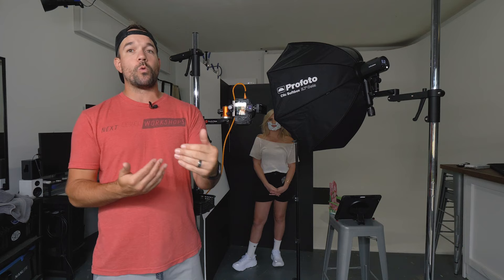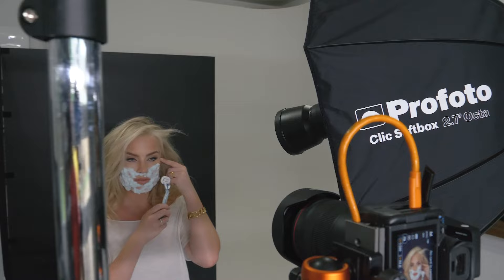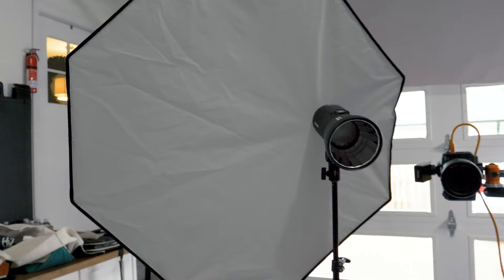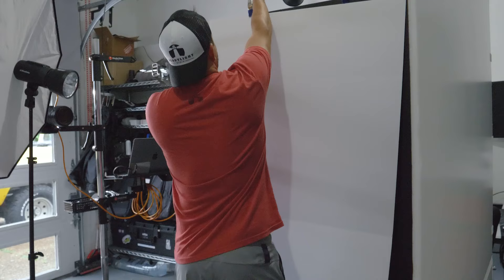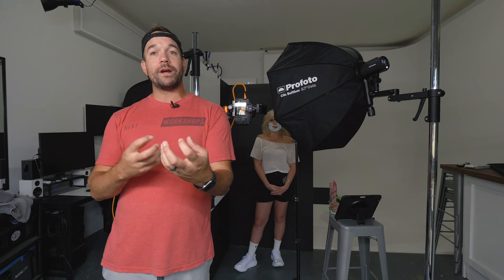We're shooting with a two-light setup here. We've got a Profoto A2 with the 2.7 click octa, and then directly in front of that we've got another A2 with the magnum reflector on there — I'll explain why in a second. We are using a single V-flat as our background, with the black side up, and then I threw up a tri-fold white. You can use another V-flat or really any reflector just to get some kickback so it doesn't have quite as much fall off.